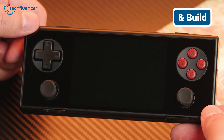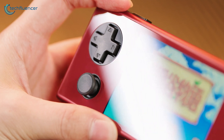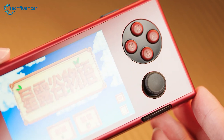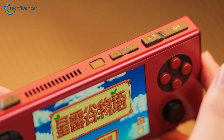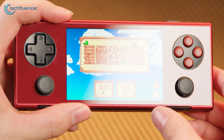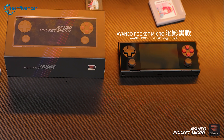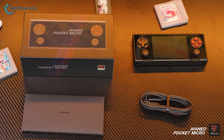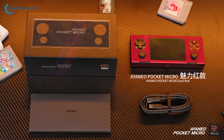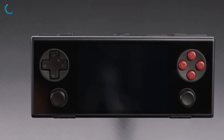Let's start with the design — honestly, it's one of the first things that caught attention. The Ioneo Pocket Micro is crafted with a CNC aluminum alloy frame, which makes the handheld feel incredibly premium and durable right out of the box. You can tell that Ioneo has put some serious effort into making this device stand out in terms of aesthetics. It comes in two color options: Magic Black and Soul Red. Each one has a sleek, modern look with shiny glass panels and a cool, anodized aluminum finish.